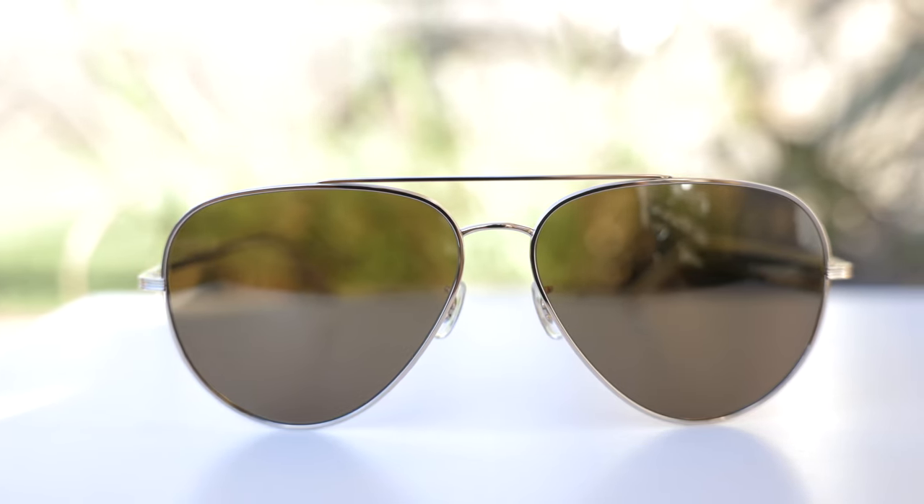First off, let's go ahead and pop the sunglasses on face and talk about the dimensions. These sunglasses have 61mm lenses and a 14mm bridge, and this is actually the larger size. They also produce a smaller size which has 58mm lenses and the same 14mm bridge. As soon as I popped these sunglasses on my face, I realized I probably should have gone with the smaller lens size.